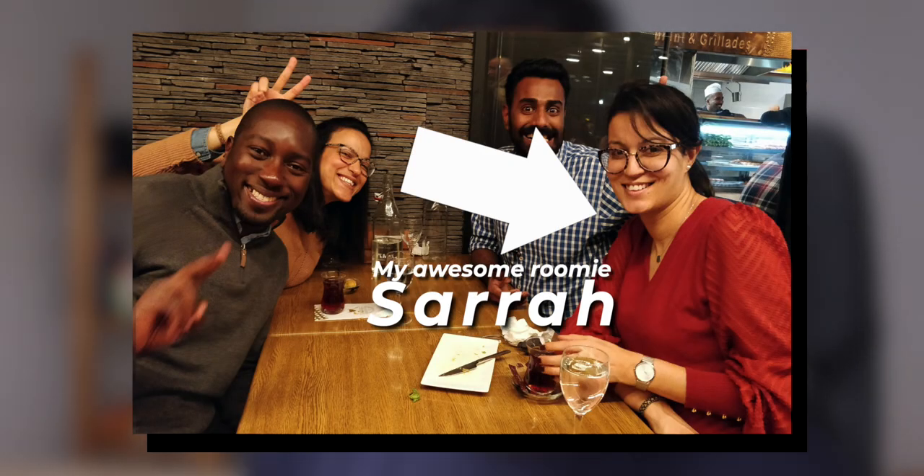Today we're on episode 45. My hair has grown longer since the last time we spoke because I'm growing it out and I'm gonna have a ponytail soon. I was so sure that I was right and my roommate said no Josh, and I was like no Sarah, you're wrong. She was right. This one's about that.